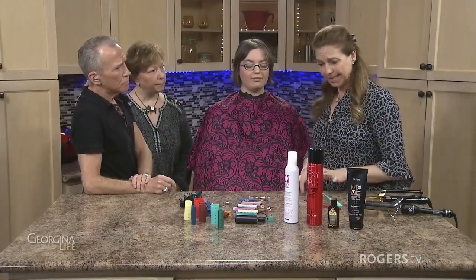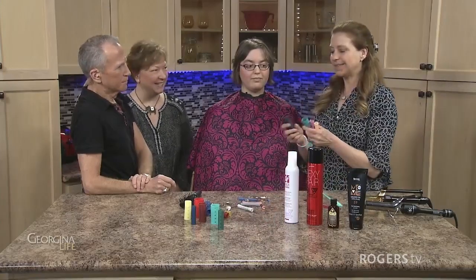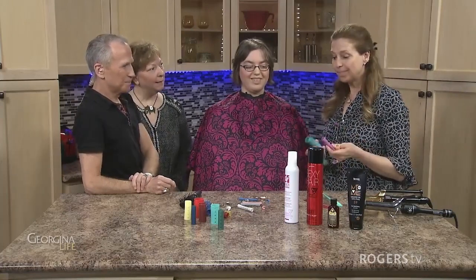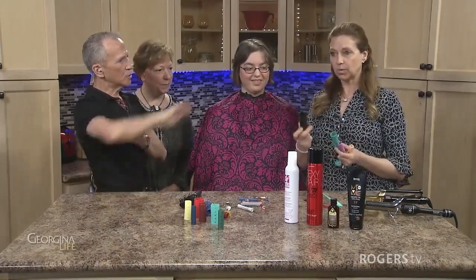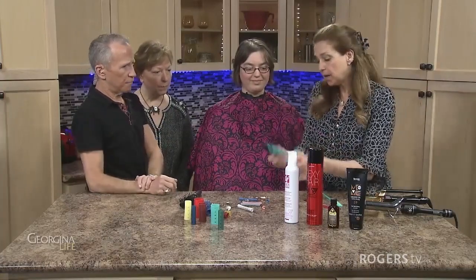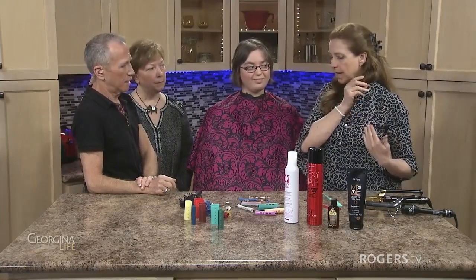The next thing you can do is put body perms in — and yes, these are definitely coming back! People are liking them because it makes life a lot easier. You can go as big as this, and these size rods would just give you a very little wave depending on how long the hair is. If you took this on my hair, it's going to wrap quite a bit so I'm going to get more of a wave.